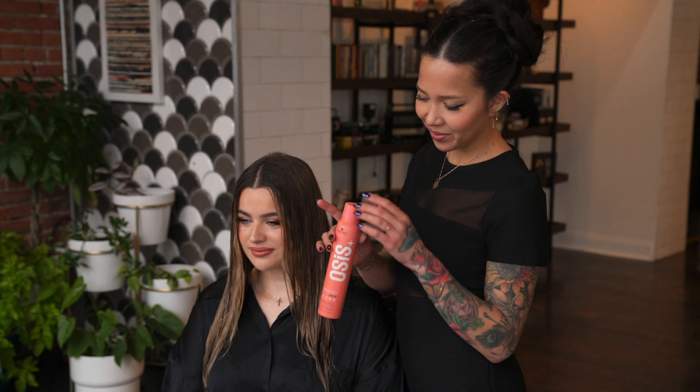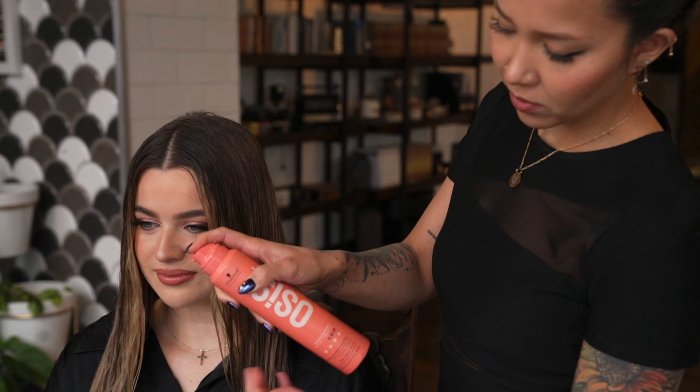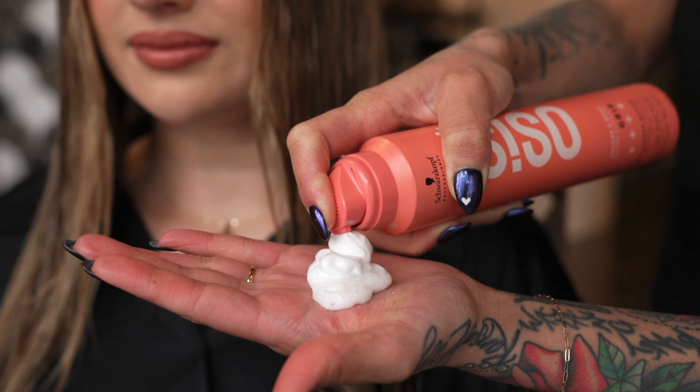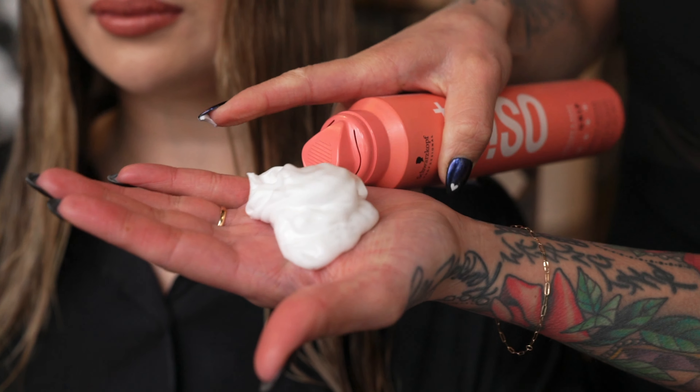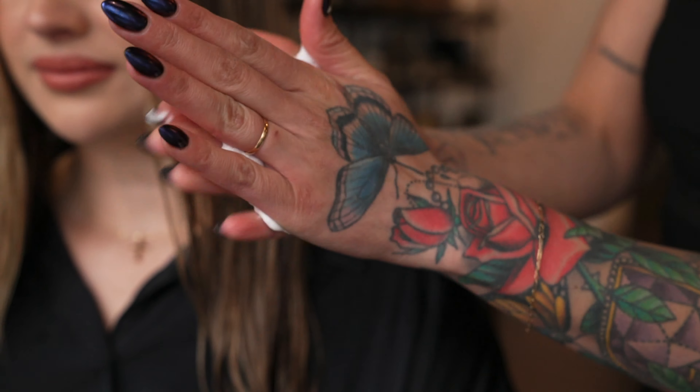One of the most common things that I see happen when I'm working special occasions is clients come in with their hair not prepped the way that I need to really hold a style. So I always bring a water bottle with me to just lightly dampen the hair. This allows me to go in with some of my favorite products like Grip from Osis and Schwarzkopf, and I can really prep the hair to set myself up for success with this style.